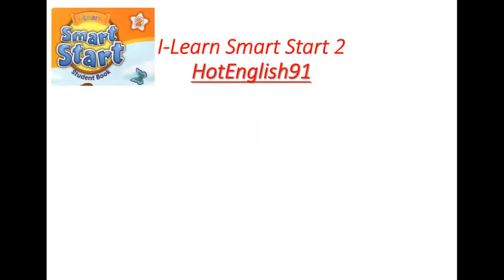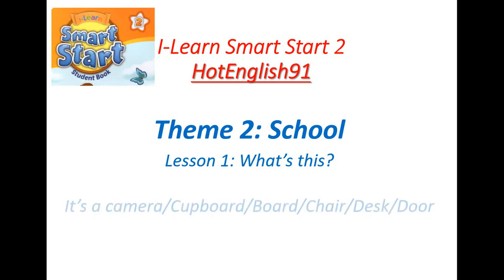Hello. Welcome to Heart English 91, Book 2. I learned Smart Start 2, Team 2, School. Lesson 1.